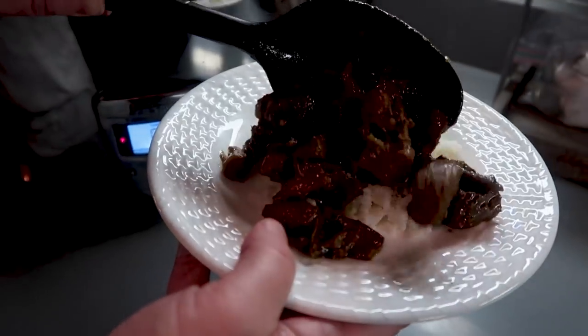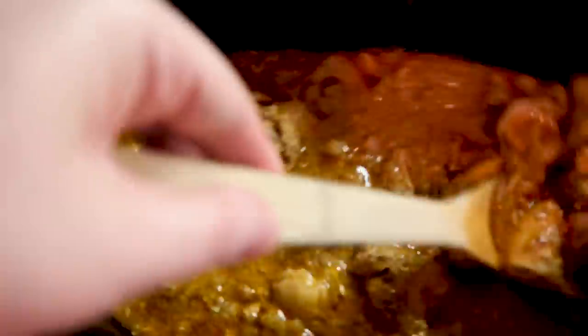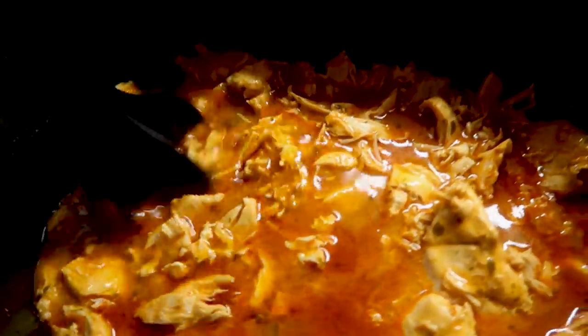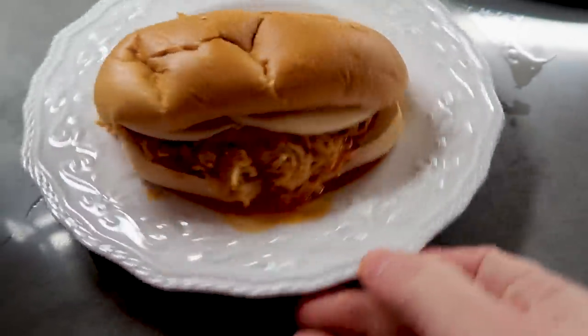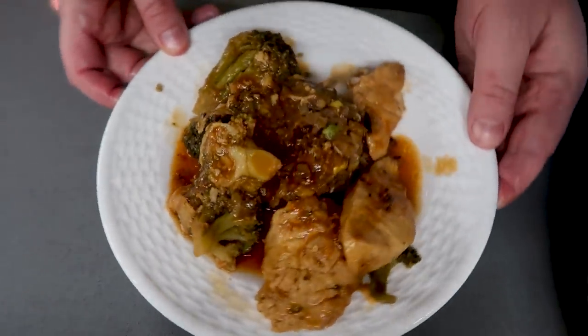Hey y'all! Hey, Erica with Time to Shrink. This week we are going to do 'What's for Dinner' — all low carb dump and go crock pot meals that are super simple, that your family will love, that you will love — no making multiple meals. How many times can I say simple? Let's just jump right into it. I have a few really great and really easy recipes.